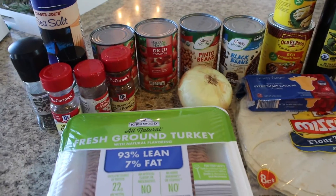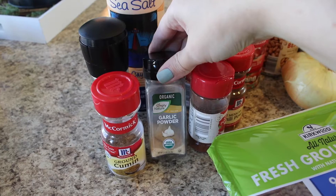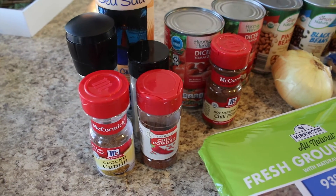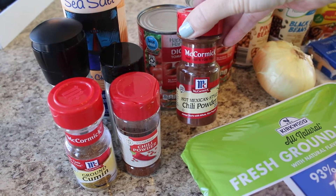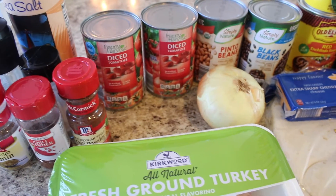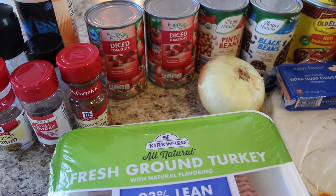What you're going to need for this recipe is some sea salt, some black pepper, some ground cumin. The recipe doesn't call for garlic powder, but I'm going to add a little bit because I always like to add garlic to my recipes. Then you're going to need some chili powder, and instead of cayenne pepper I'm going to use a little bit of hot Mexican style chili powder for extra spice. If you want the low sodium version, go to that recipe linked in my description box.